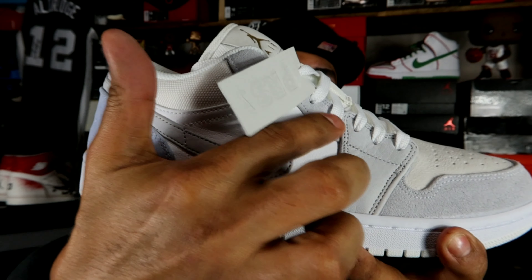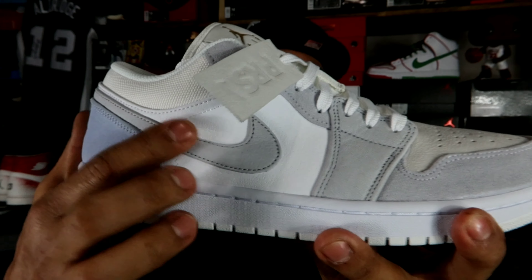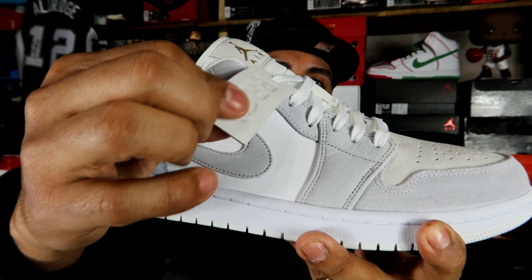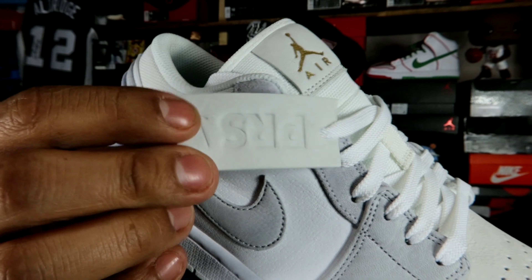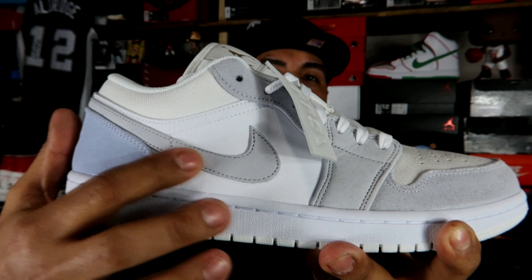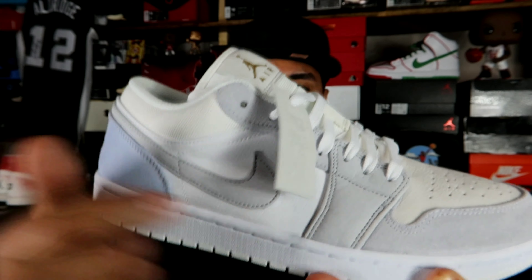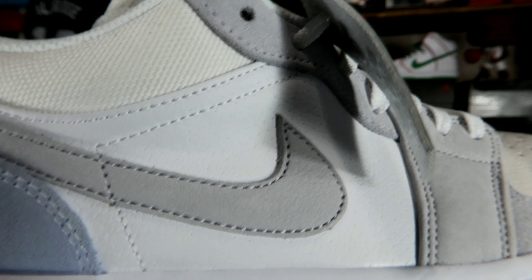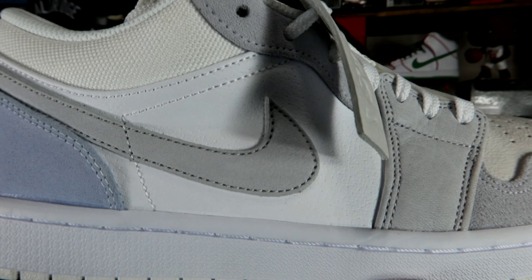Moving on with the shoe, this area right here and the swoosh are the same material — it's like a leather but it feels like a suede, real soft, nice premium feel to it. And this is actually feeling like the same material that the tag is made out of. It's embossed or debossed with PRS and a Nike check. Both this area and the swoosh are in that same gray color. This white leather is kind of perforated — not exactly, but it has slight notations of holes on it.